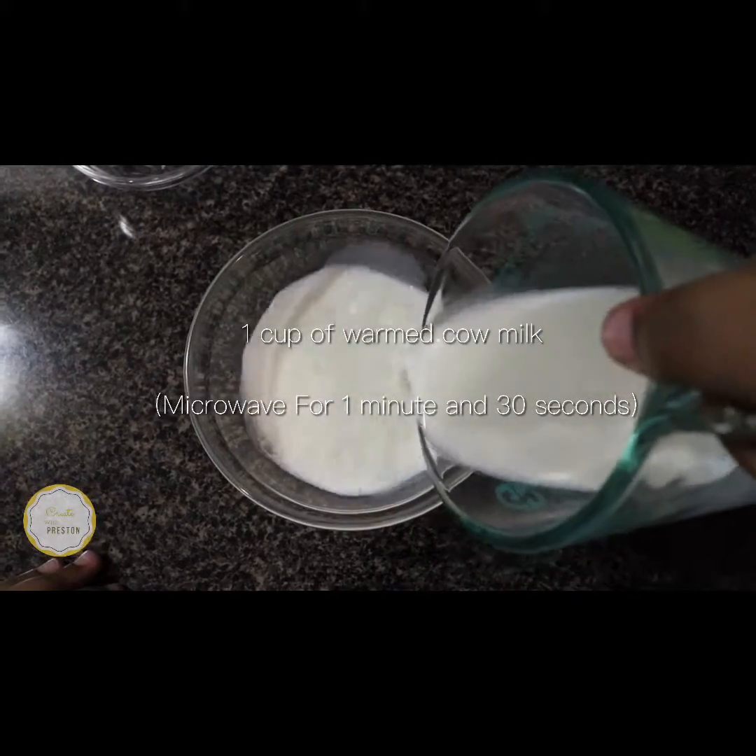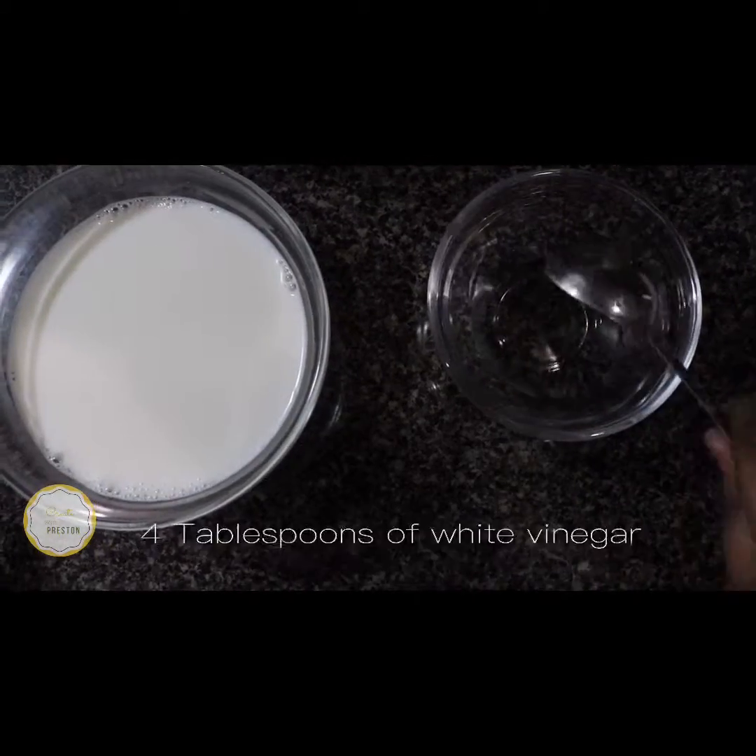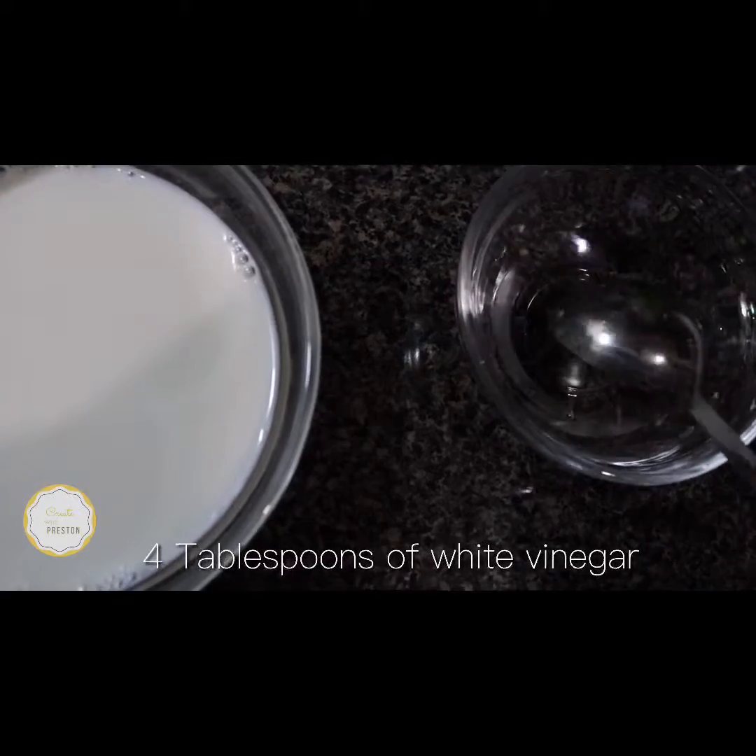You'll need one cup of cow's milk and four tablespoons of white vinegar into a separate bowl.